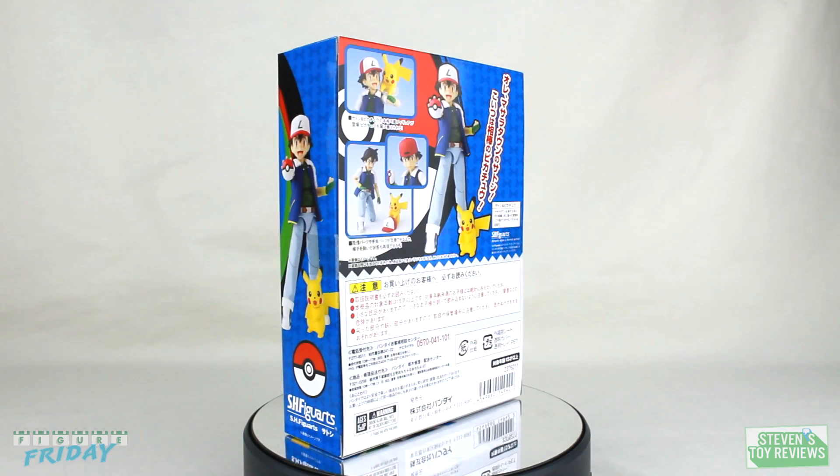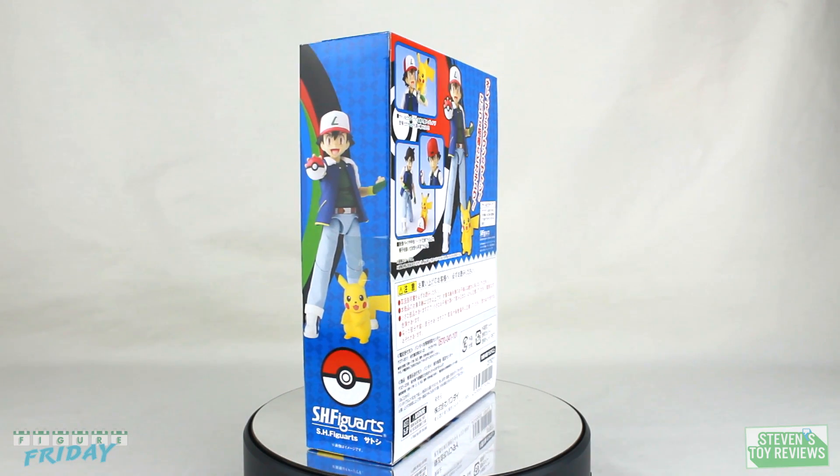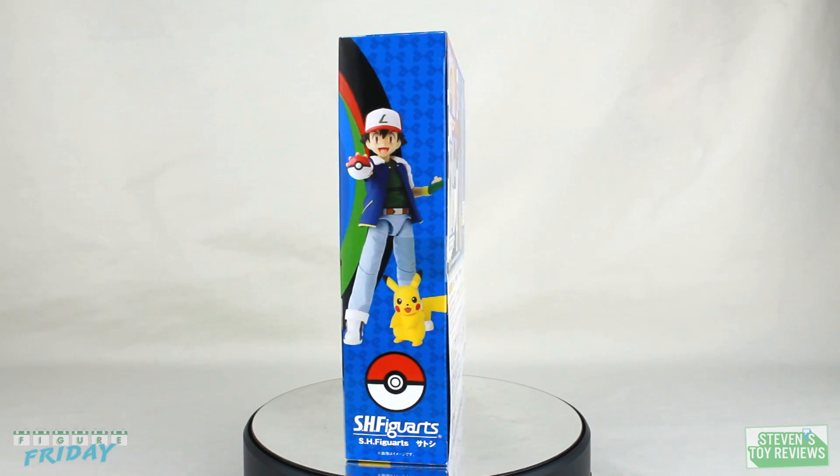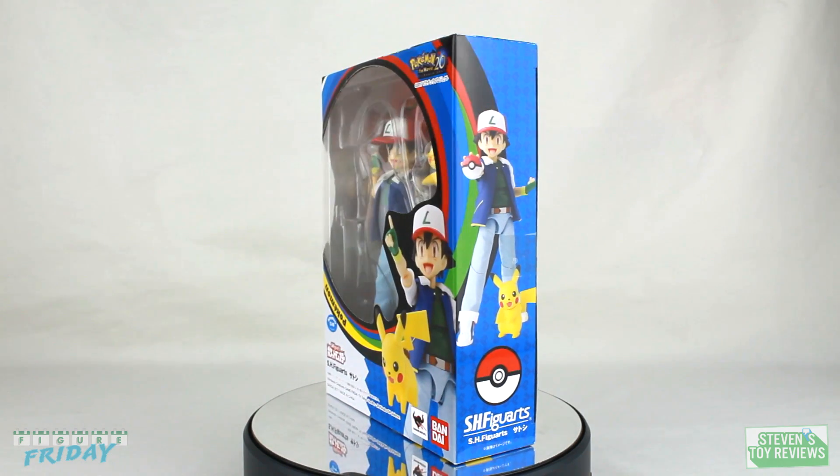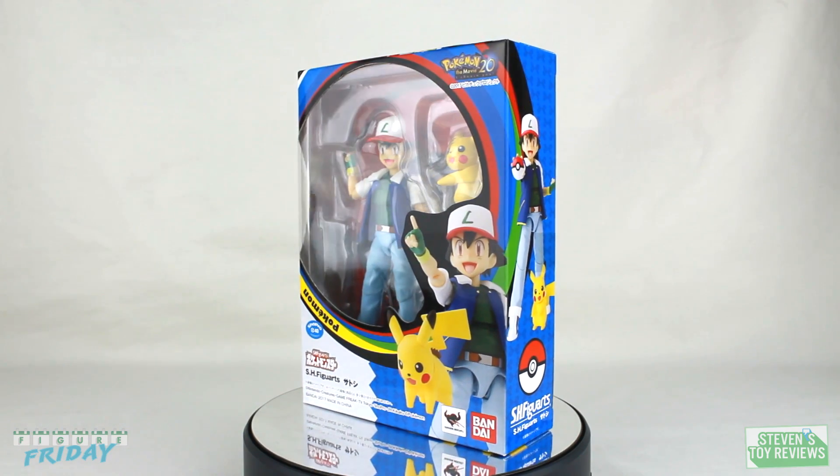Hey there collectors, it's Steven, and welcome back to another unboxing video. This time I have an SHFiguarts Pokemon unboxing for you, and it is the SHFiguarts Ash, not Red.